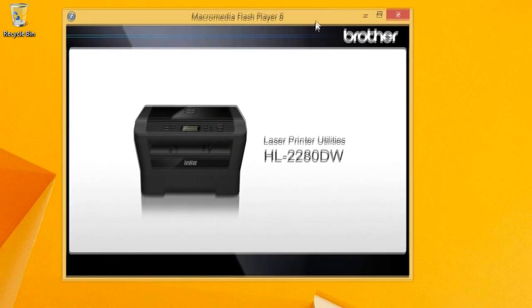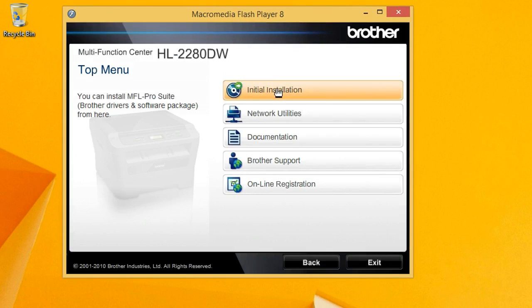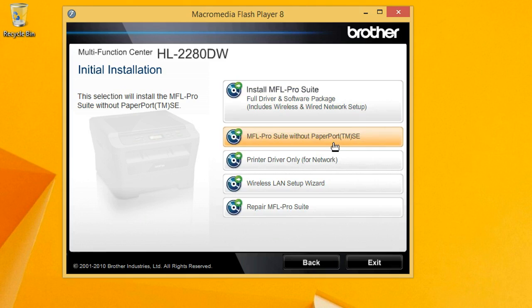Click on that and select Run Start EXE. Select your language, then click on Initial Installation. What I do and recommend is to select the second option: MFL Pro Suite without Paperport. The Paperport software is something you don't need — if you install it, it'll periodically throw up pop-up messages trying to get you to buy stuff, so I consider that spamware. Don't install it, you don't need it. Select that one.